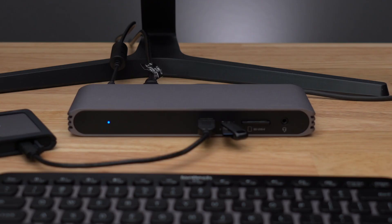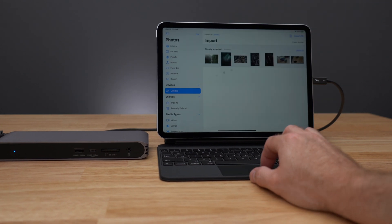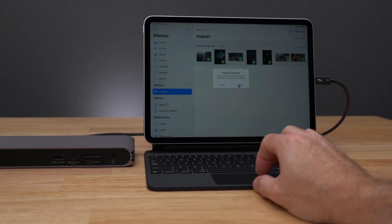With Thunderbolt connectivity and paired with CalDigit, the new iPad Pro can connect to a whole bunch of accessories. You can connect to USB thumb drives, USB-C SSDs, and even headphones. You can quickly transfer photos and videos from your digital camera directly to your iPad Pro using the built-in UHS-II SD card readers.